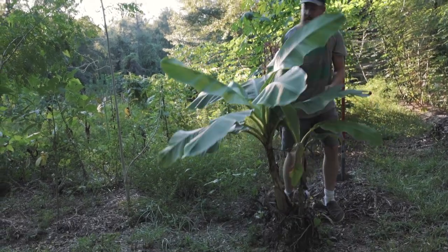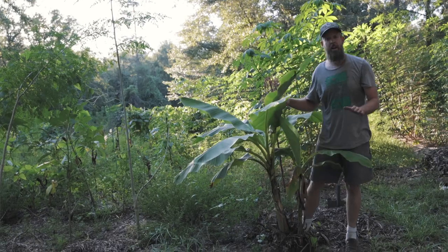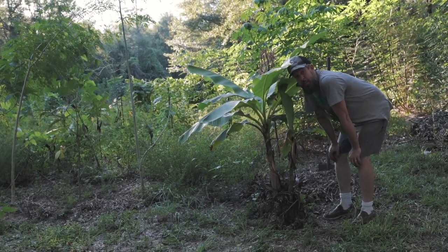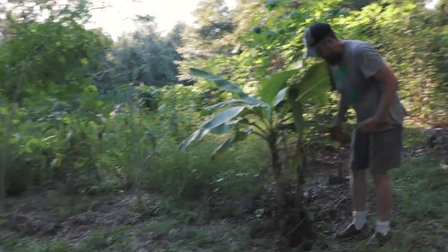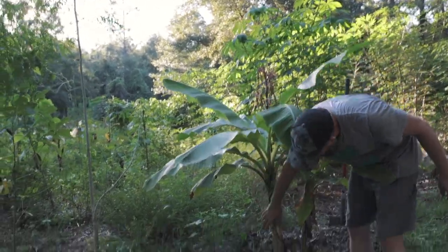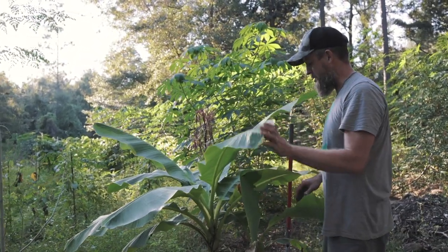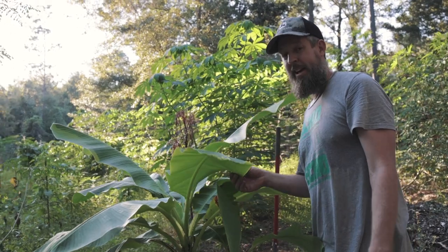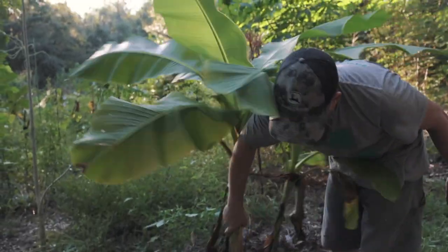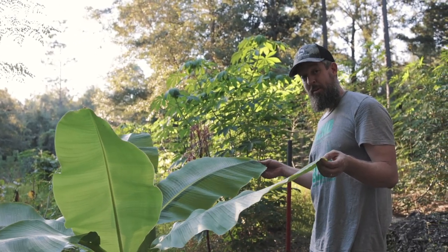This was a little teeny thing that I got off of Etsy and it's already making a baby, which means I have two, and they're quite cold hardy. I believe these are going to be a good addition as a biomass plant, and you can use the leaves for plates. You can also chop the stems up, lay them on the ground, and as they slowly rot down they will add moisture to the soil. The only thing I'm not getting is bananas, which is kind of sad, but that's one of our experiments — I'm going to take these home and plant them and see how cold hardy they really are.